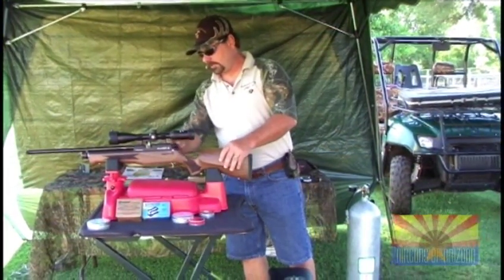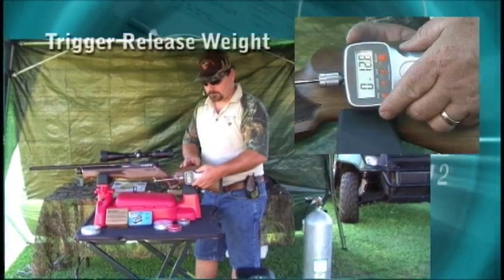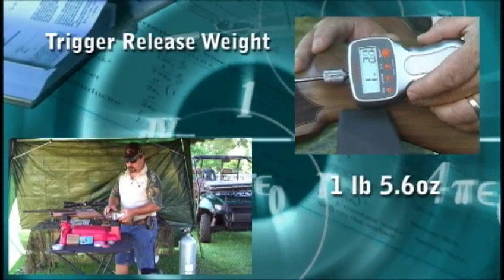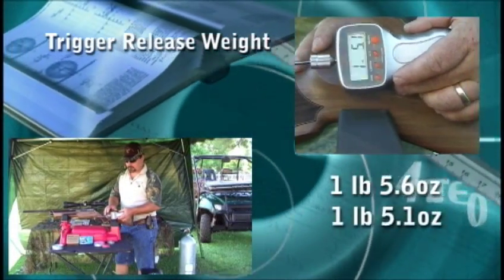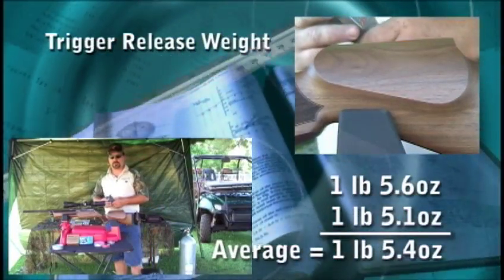First thing we're going to do is check the trigger release weight. One pound, five ounces — not bad, pretty light trigger.